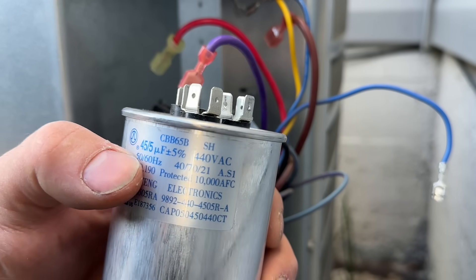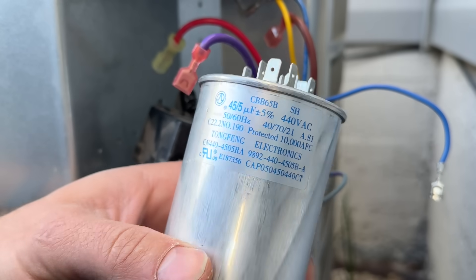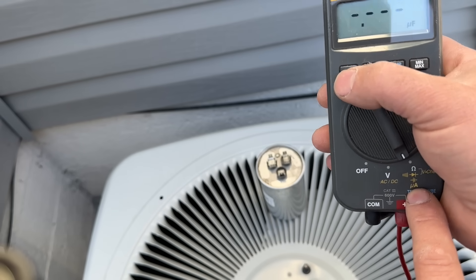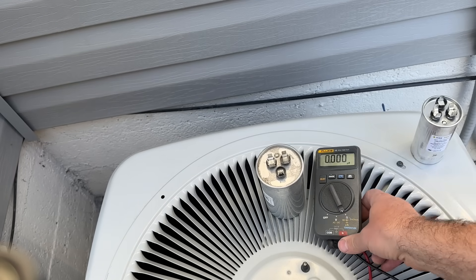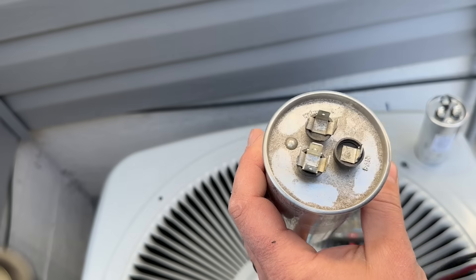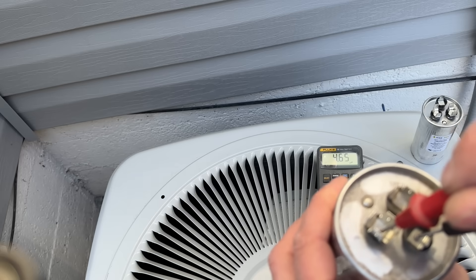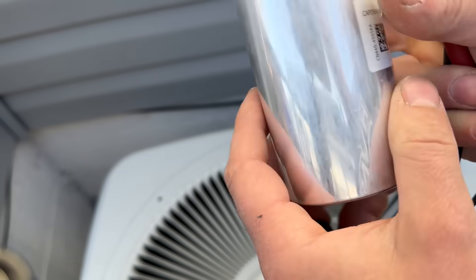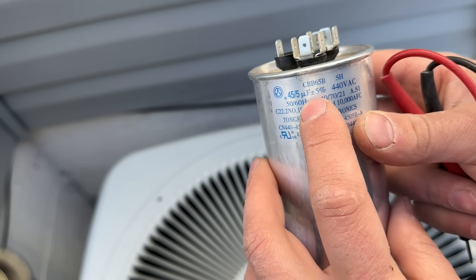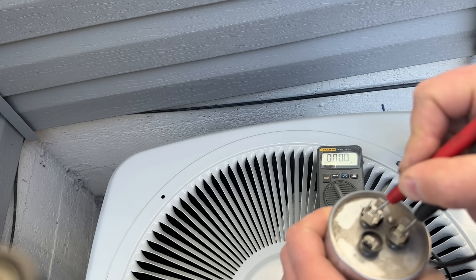Now this is a free-standing unit and we can see the values — mine is a 45/5. We can inspect it and test it with a multimeter to verify if it's good or bad. We're going to set the voltmeter to the UF setting — that's for microfarads — so make sure your voltmeter measures microfarads. We'll take one pin on C and one on fan. As you can see, we've got 4.6. This capacitor is rated 5 for the fan and 45 for the compressor, and with a plus or minus 5% tolerance, 4.6 is within that range. Now going from common to hermetic, we have zero.